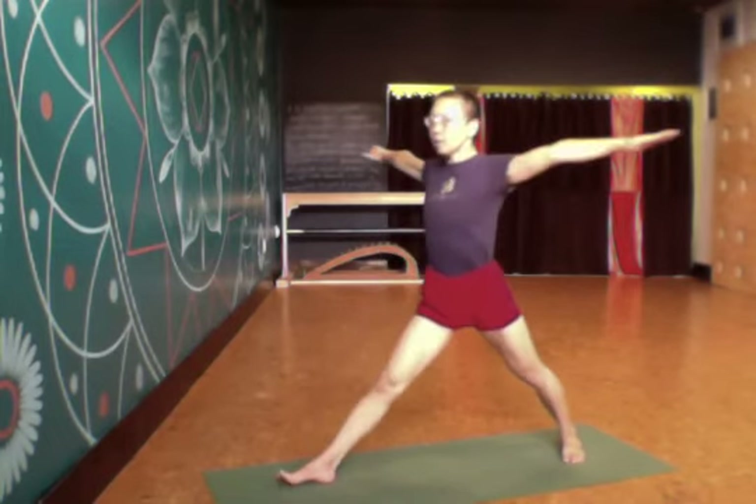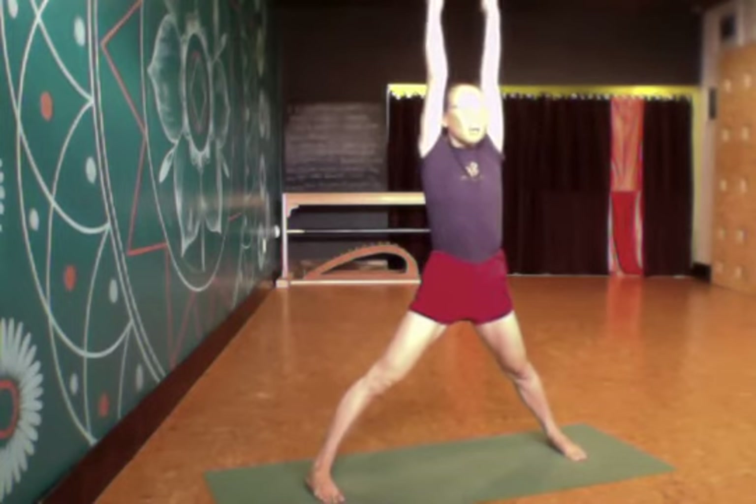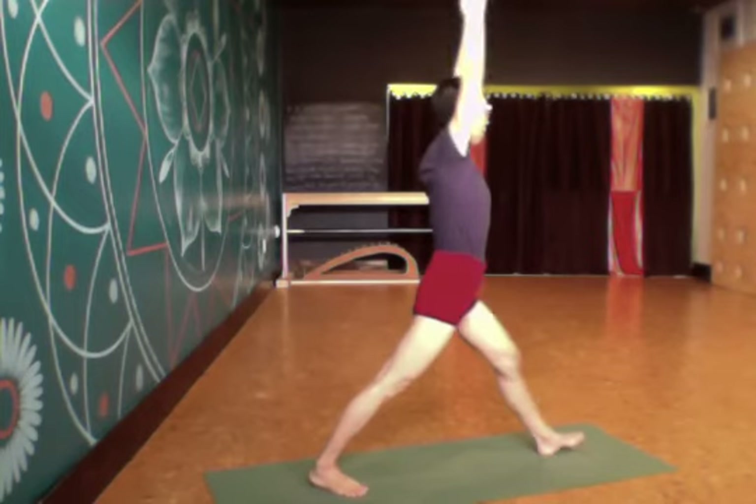Then I come up and turn the feet. Classically Virabhadrasana is done with the arms overhead. I turn the back leg in and the front leg out.